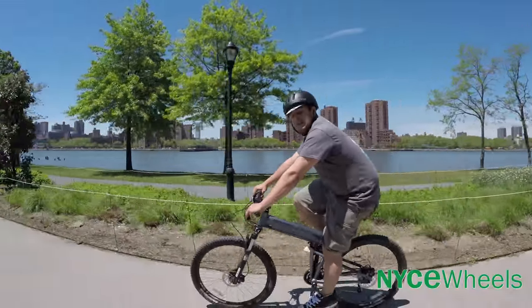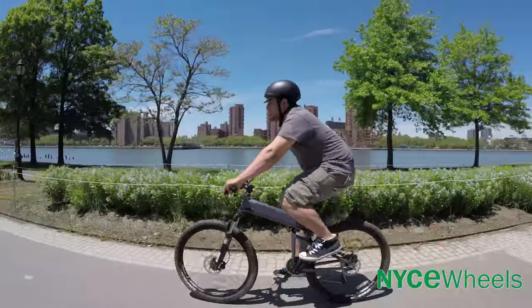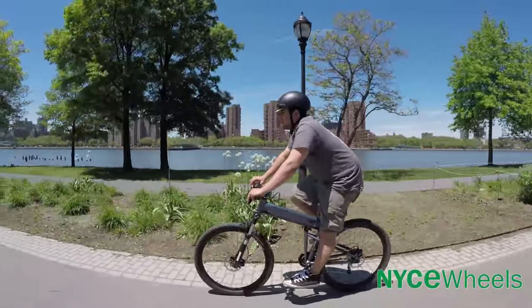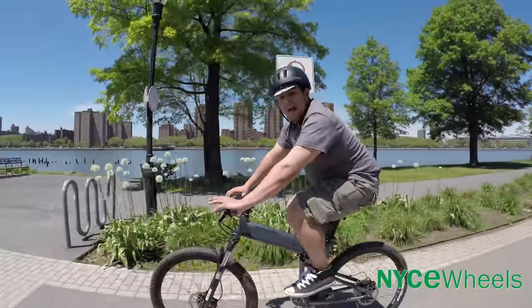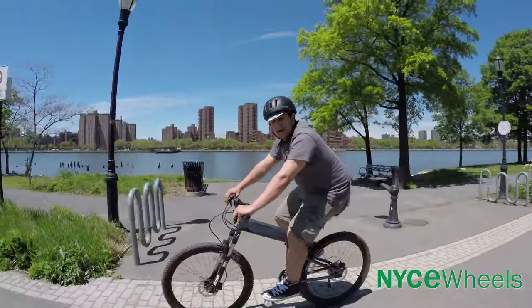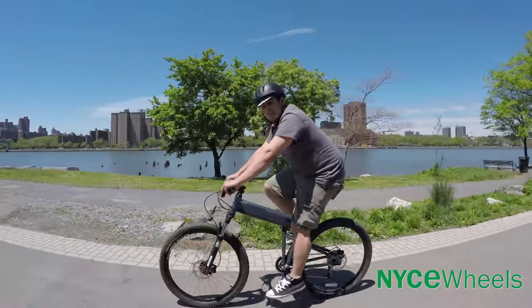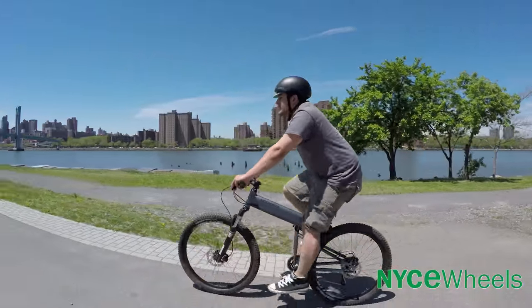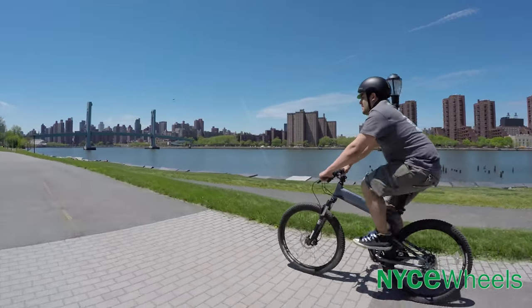The 27.5 inch tires actually make a pretty big difference. Even though it's not that much bigger than the other Paratroopers, it definitely makes a difference riding over obstacles. This is really for the super outdoorsy kind of rider that just wants a bike they can fit in their trunk — easy to travel with so you can hit all the mountains you want. Great for trail riding and really any kind of off-road.